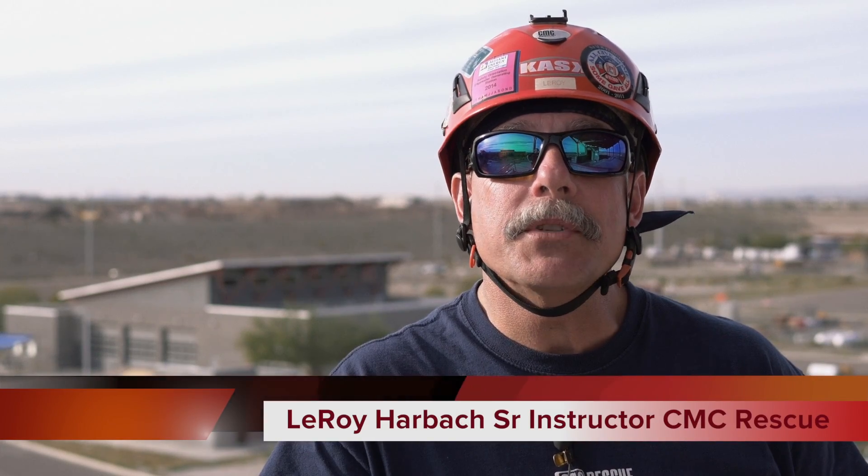Hi, my name is Leroy Harbach. I'm a senior instructor for CMC Rescue. We're here today in the Phoenix area to go through the MPD device and to introduce tandem raising and lowering systems to the Phoenix regional area and to the instructional staff. I want to take some time to go through the nomenclature, how the device actually operates, the care and maintenance, and how to build and use tandem systems.